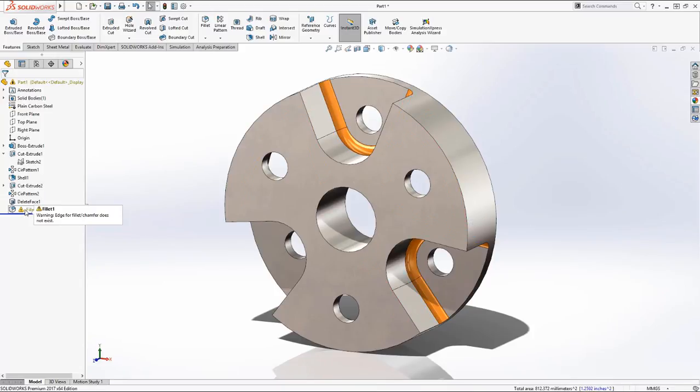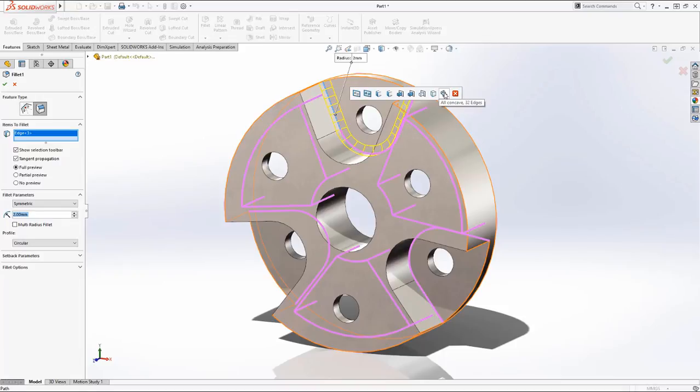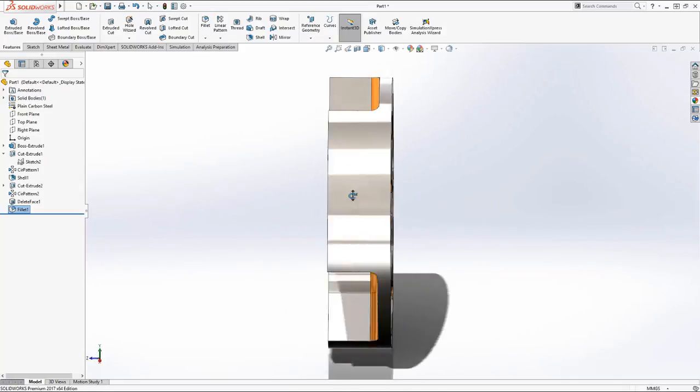Now we'll repair our fillets. I'll clear the selection — this is the machine part. I'm going to run a ball end mill through there, two millimeters, and it'll capture all those in one shot. The geometry's done. Now we're going to run our simulation.